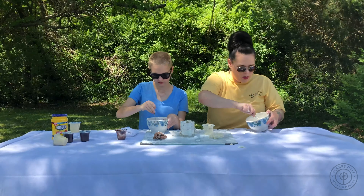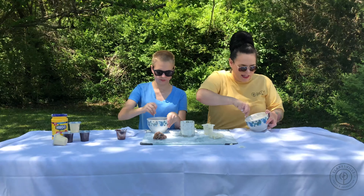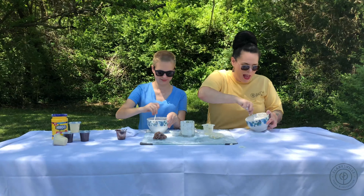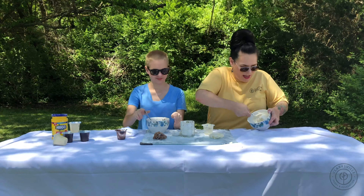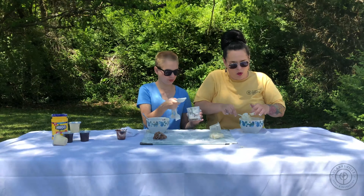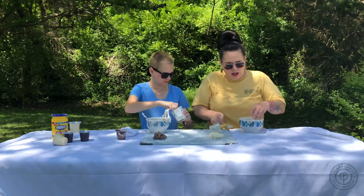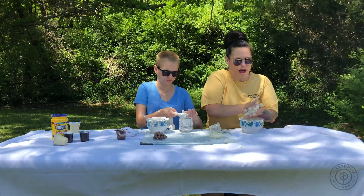We were kind of joking saying we thought the chocolate pudding kind of looked like refried beans — how mean of a trick would that be to play on your kids? As you can see, it's starting to get crumbly. This would be a good time to let the kids start mixing with their hands. You know you need a little bit more cornstarch when it's still a little wet and sticking to your fingers — at that point just start adding a little bit at a time.